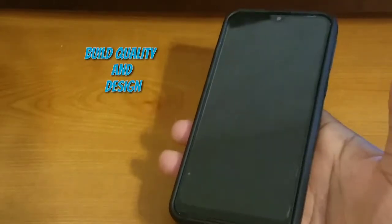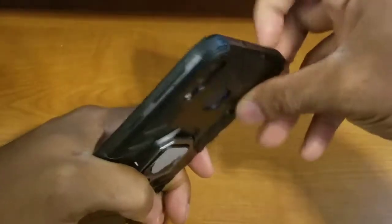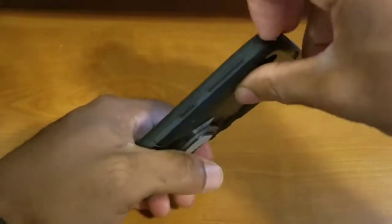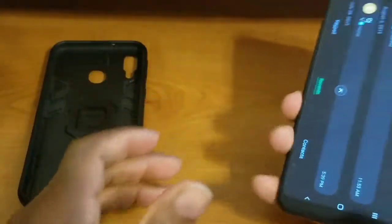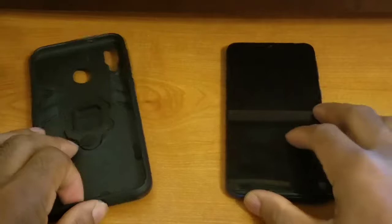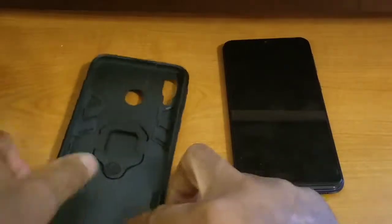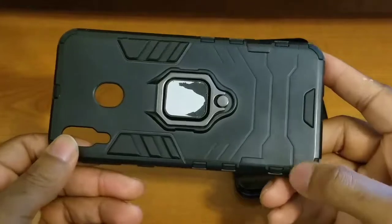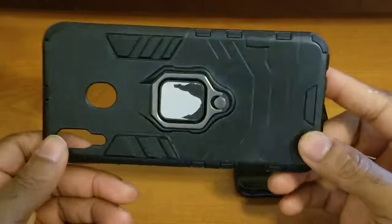Starting off, the first thing I want to talk about is the overall build quality and design of the case itself. In order to do that, we have to pop the case off the device — let's do that real quick. You can also see how easy it is to take the device out of the case. Now, talking about the overall build quality and design, I have to say it is pretty good.